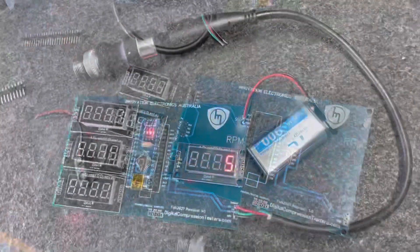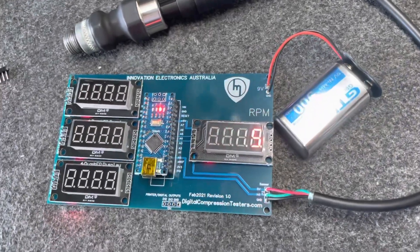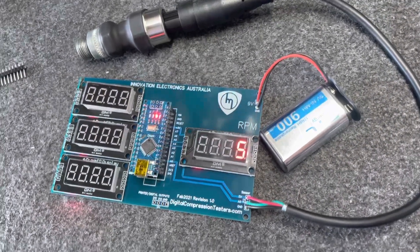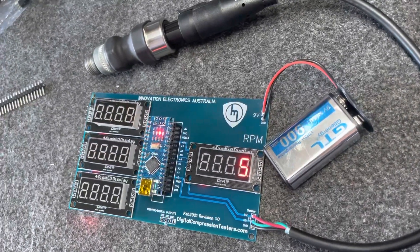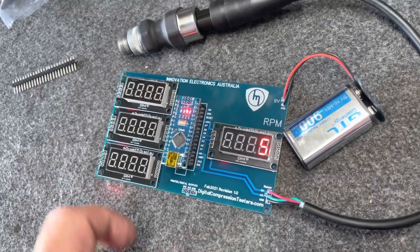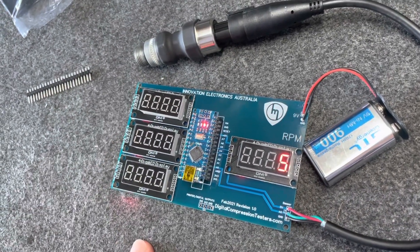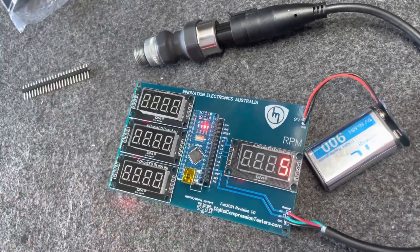That's the final product. It took literally 10-15 minutes to build. When you power it up, make sure it's connected to the sensor, otherwise it'll give you a false reading. Hook it up to your engine and it'll give you a countdown from five to one while it's cranking. When it gets to one, it'll give you your display with your rotor faces one, two, and three, and your cranking RPM.